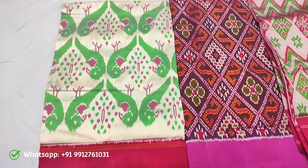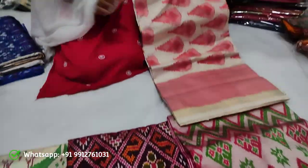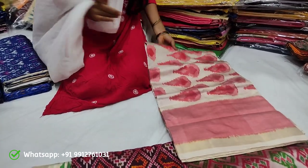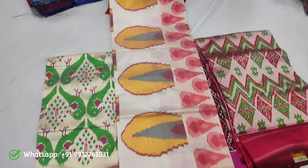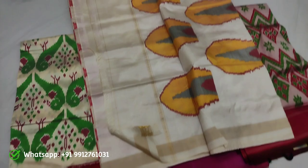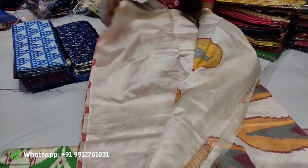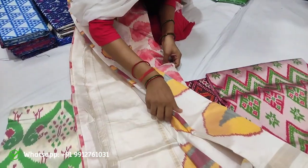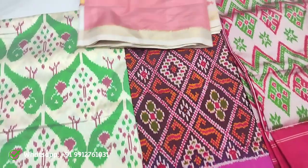The commodity and pallu blouse combination is very good and neat. The pallu here is very nice. The blouse is plain and the combination is good.